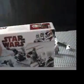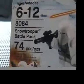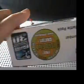Let's start off with the box. This is still in stores, so you can still pick this up. Ages 6 to 12, set number 8084, Snow Trooper Battle Pack, 74 pieces. Average piece count — that's pretty good.